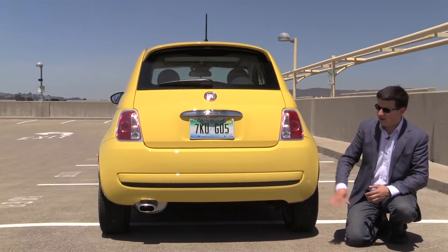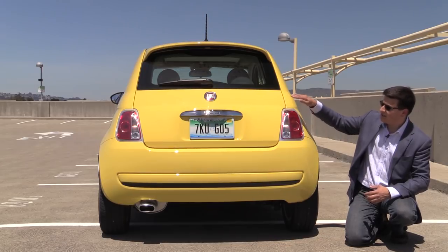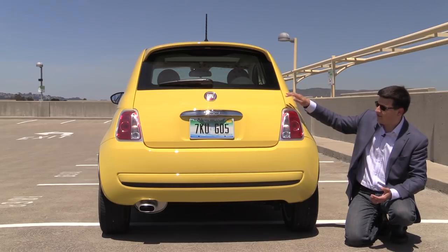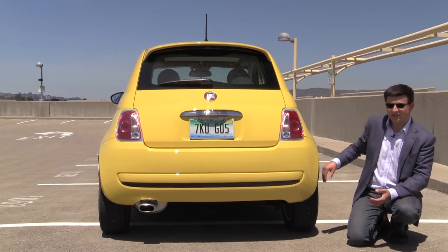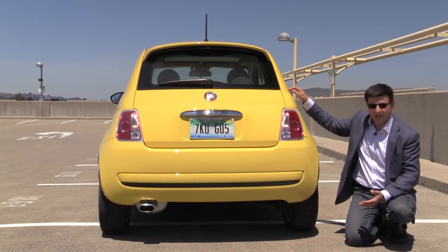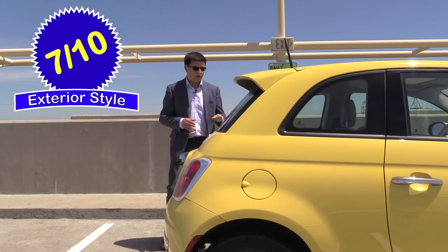Rear end styling is very attractive on the 500. We have a single exhaust tip right over there and most of the rear end is taken up by this sloping large rear hatch. This is relatively easy to get cargo in and out of — it's a fairly large hatch. The other thing you notice from the back end is how relatively wide the track is, which helps with the handling, and how relatively narrow the passenger compartment is as well.